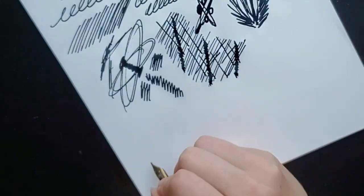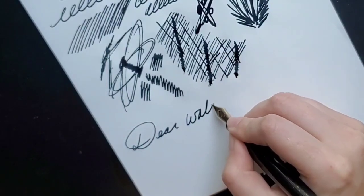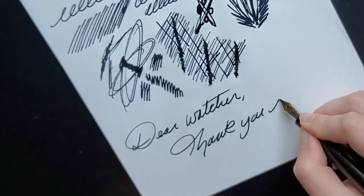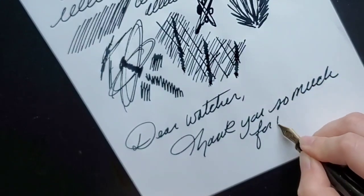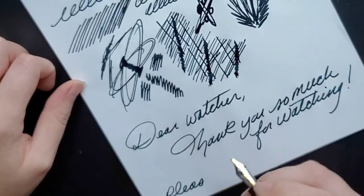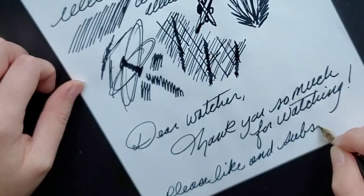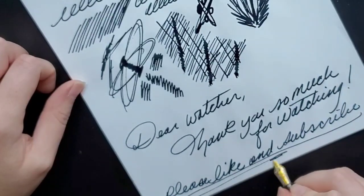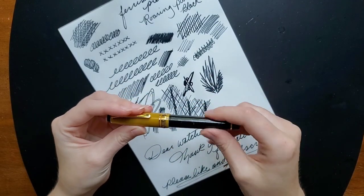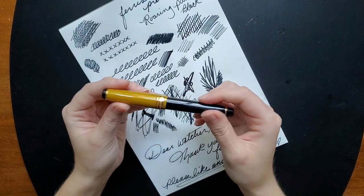As far as writing with it goes, I'm trying to think of something to write out, so I'll just write a letter. Dear watcher, thank you so much for watching. Please like and subscribe. So yes, I love this pen. I would buy an additional one of these pens — I absolutely love it.